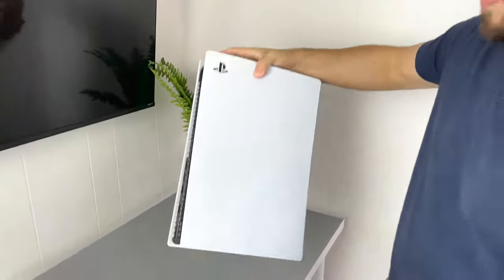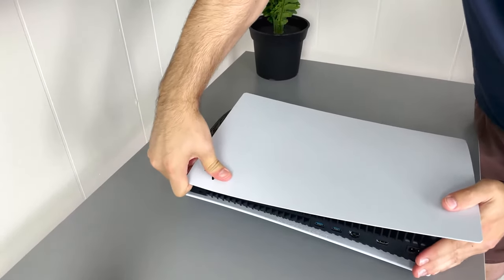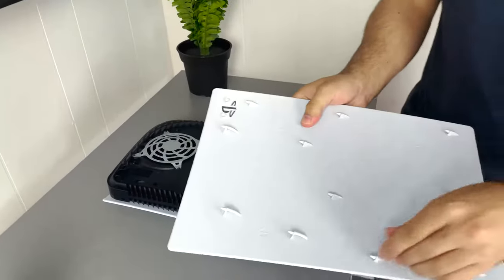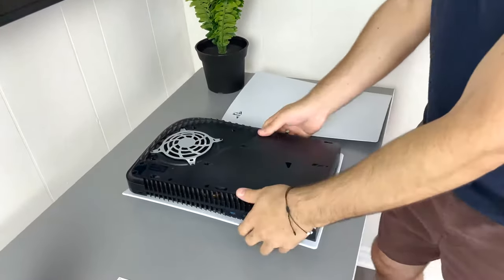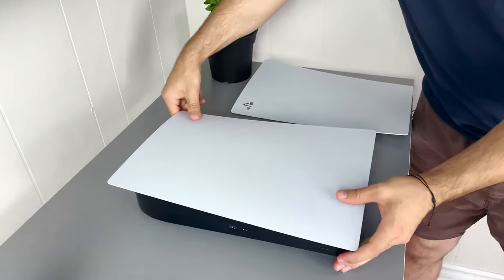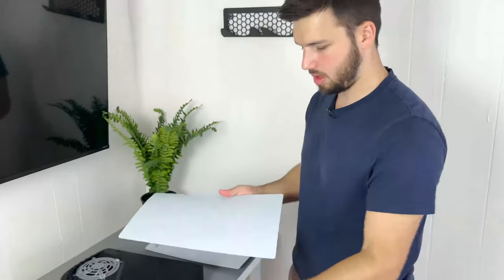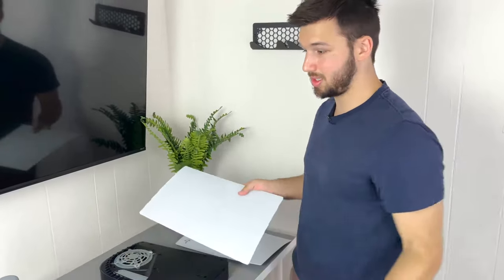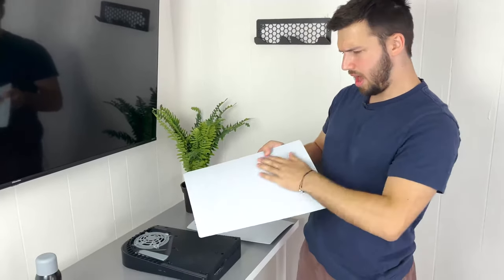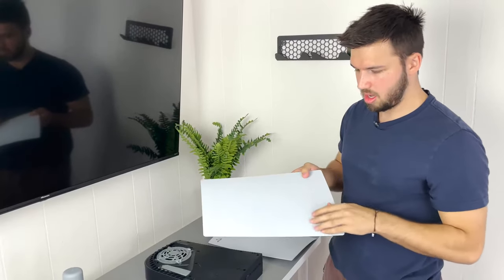First things first, let's go ahead and take off the plates of the PS5. You're going to lift up the corner just slightly and then push the whole thing down — that's going to unlock the grips. Plate number one, plate number two, same idea. You lift the corner and push it down and it comes off very, very easily. We got the matte texture on this. Hopefully the paint sticks because that might be an issue, but I think it should be okay. We don't want to put too much paint on because that could cause blobbing and it won't look nice and consistent.